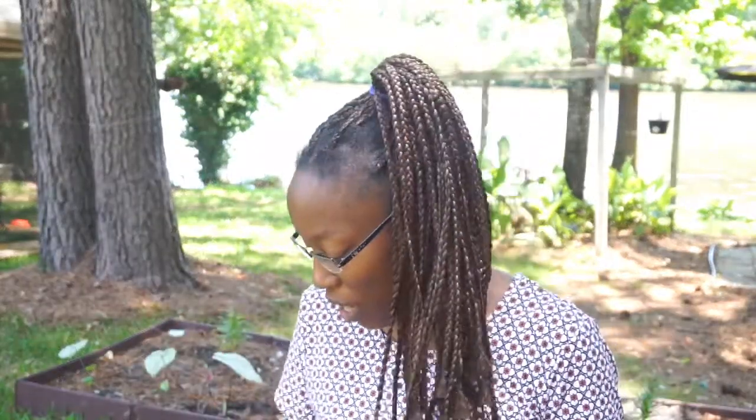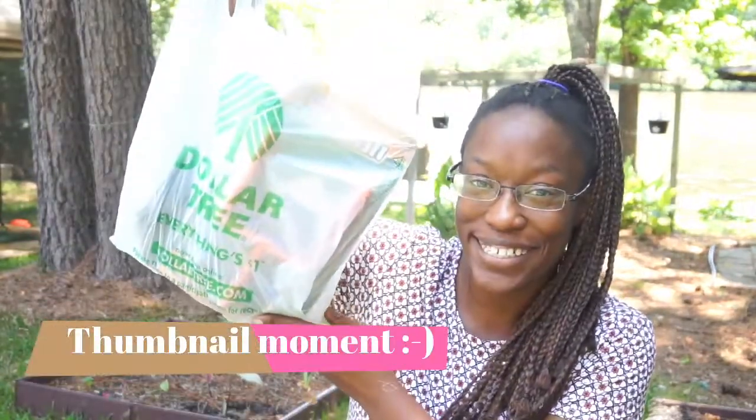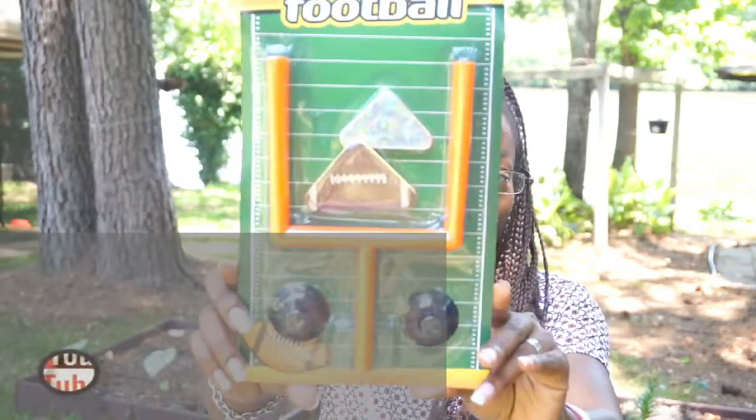Welcome back to my channel — hope you can hear me, got a little different scenery here. I have a Dollar Tree haul for you guys today. We went by there and I saw some really cool new items. This one here is a finger game — let me know down below if you all remember these.